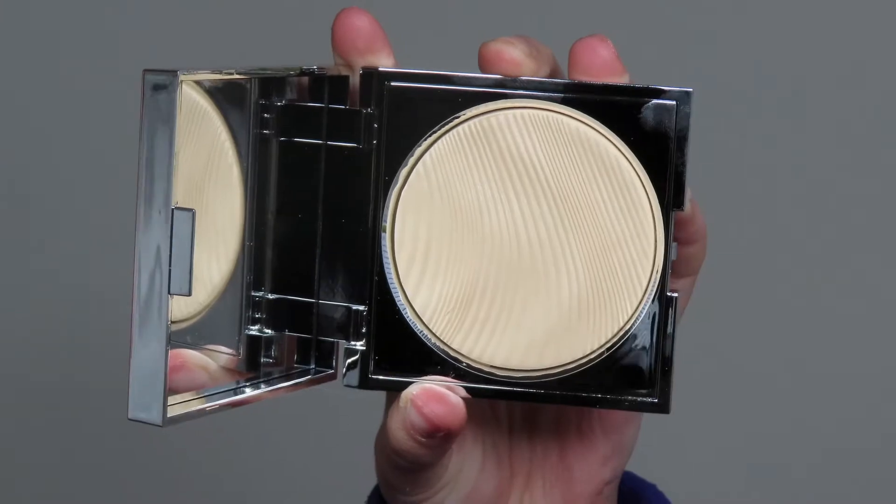Now I'm going to go in with the Superstar Setting Powder — I think that's what it's called. It's just a translucent powder, but it literally made my whole face look HD. It was gorgeous.